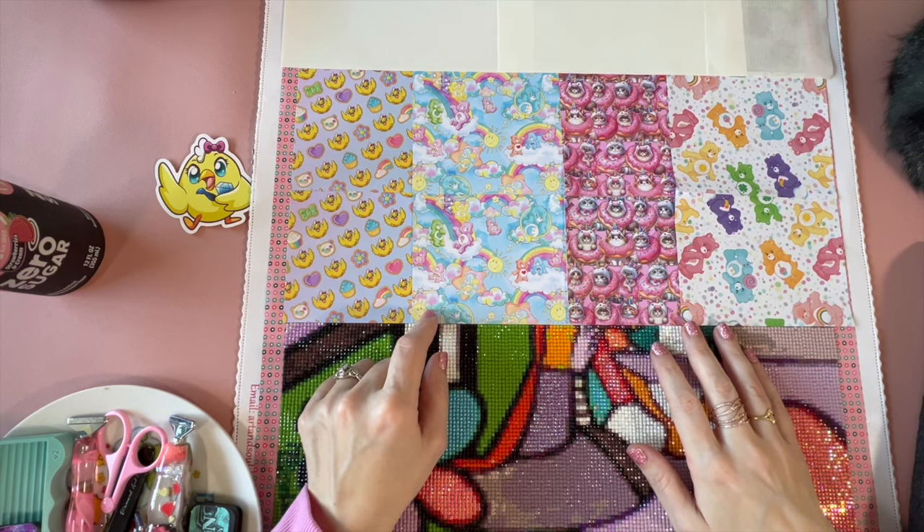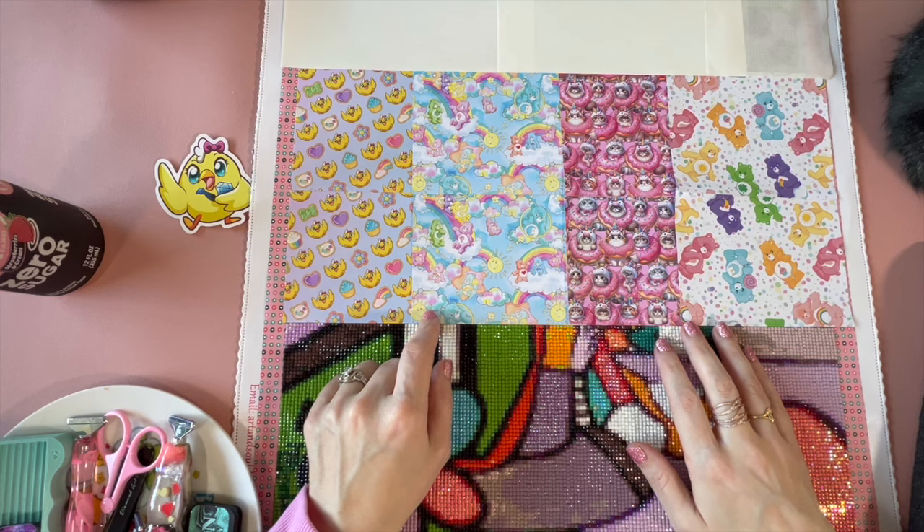Hello hello, crafty peeps! Welcome back to my channel, Crafty-ish Kristin. Today we are going to have ourselves a little WIP and chatty rant. WIP stands for work in progress, and a chatty rant is me chatting and ranting about the goings-on in my life over the last week or so.